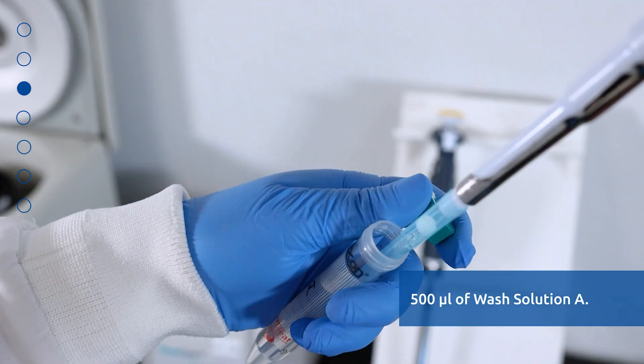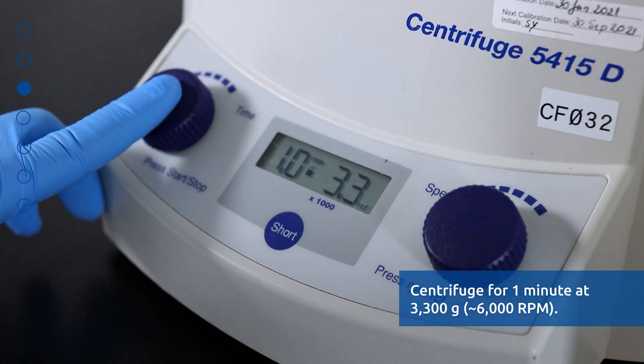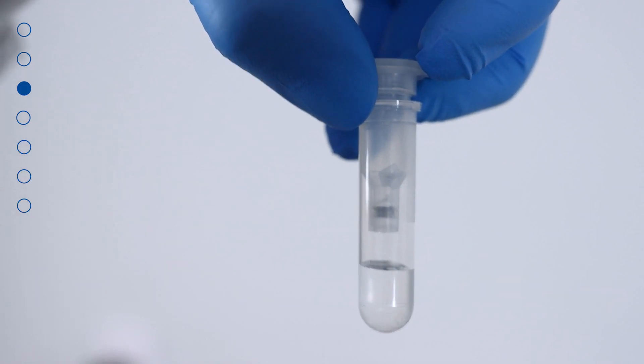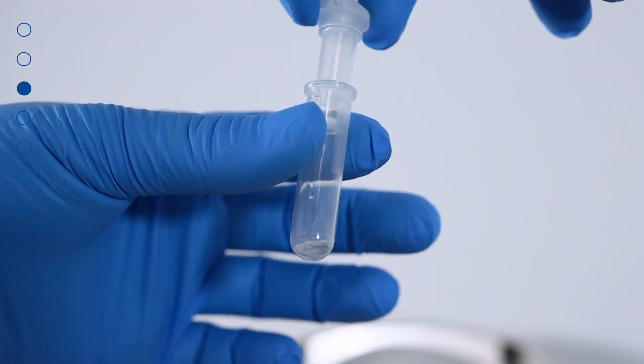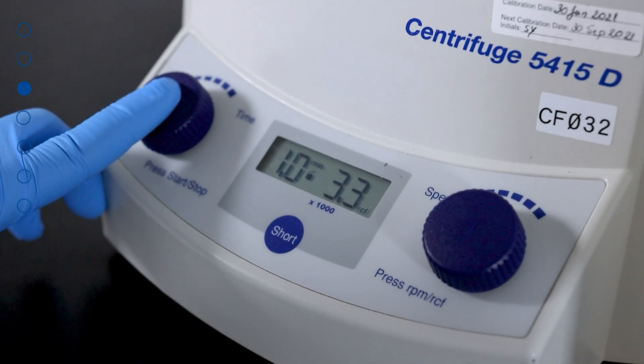Apply 500 microliters of Wash Solution A to the column and centrifuge for 1 minute at 3300 G or 6000 RPM. Discard the flow-through and reassemble the spin column with its collection tube. Repeat this step for a total of 2 washes.